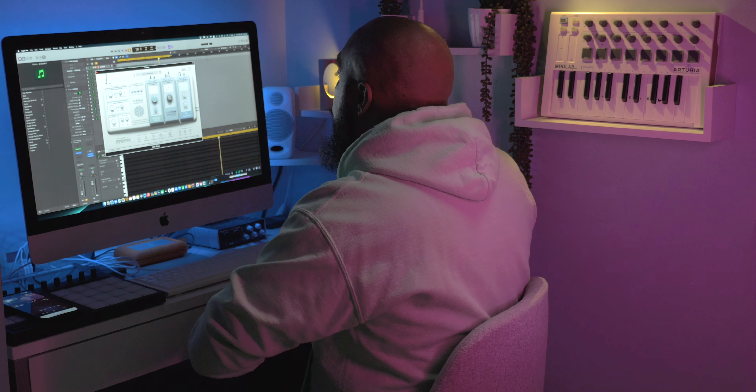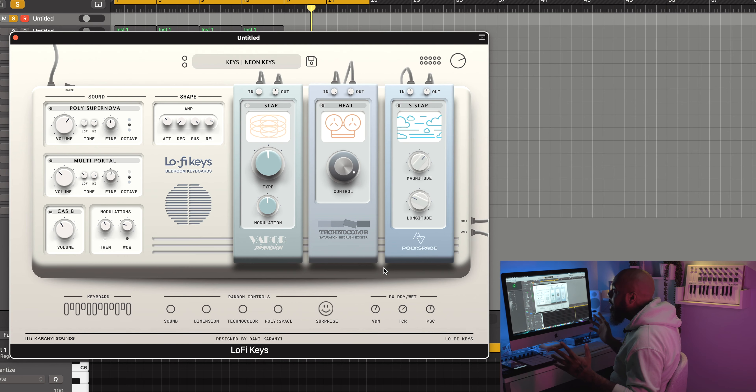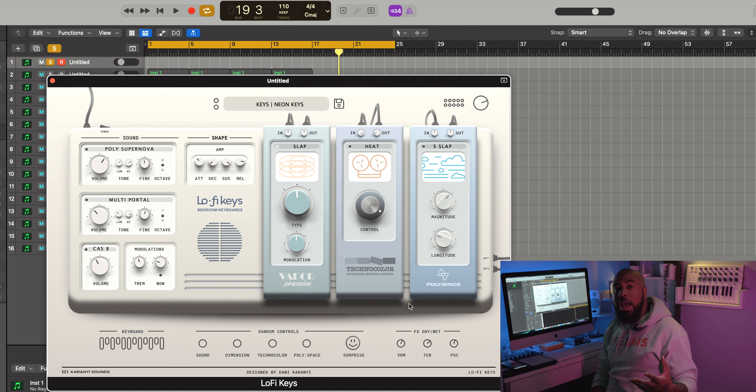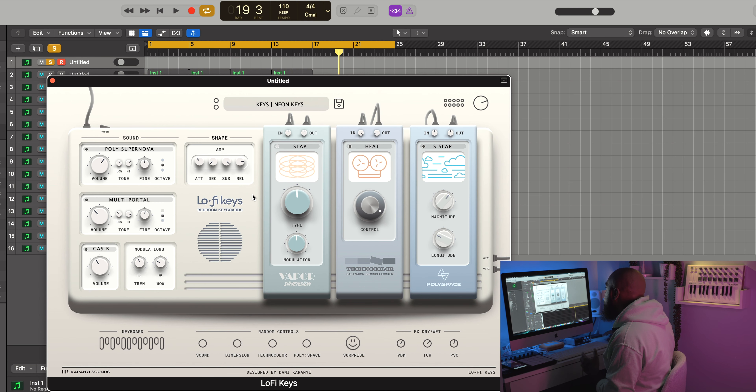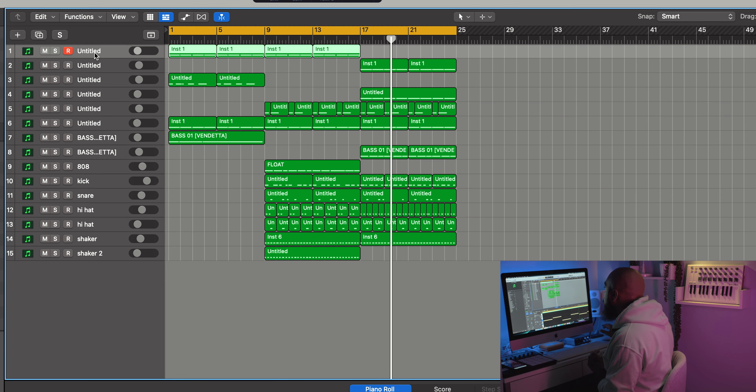That was just a few of the sounds inside this thing — really cool stuff. Now I want to get right into the cook up. I want to show you guys a beat I made using Lo-Fi Keys. Honestly, it's not really a lo-fi sounding beat — I made kind of a futuristic-sounding R&B type beat — but that's good, I wanted to show you that you can make all kinds of beats with this thing. Let's not waste any more time, let's check it out.